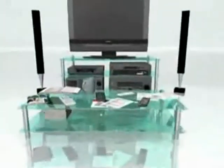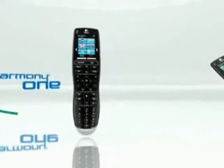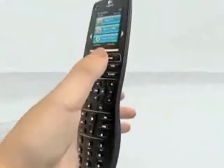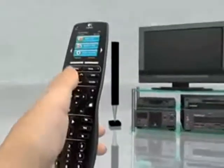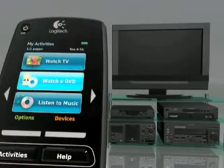Logitech's Harmony One Advanced Universal Remote can actually replace up to 15 remotes in your household. And unlike other universal remotes that can be complicated to program using complicated manuals, the Harmony One is actually quite easy to install and use. It uses web-based software, so you attach it to your computer using a USB cable, and then you follow prompts and use easy-to-follow drop-down menus.